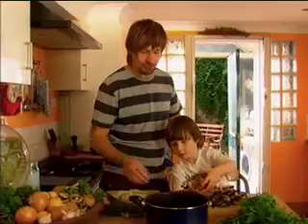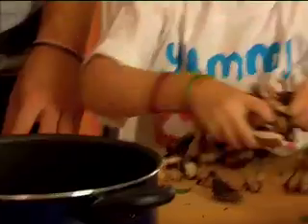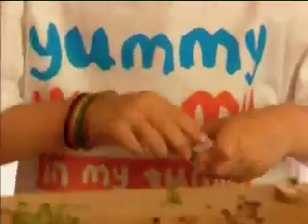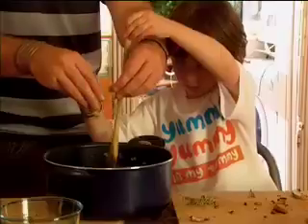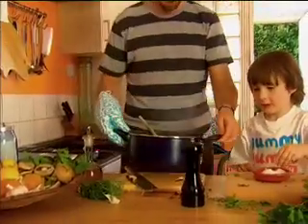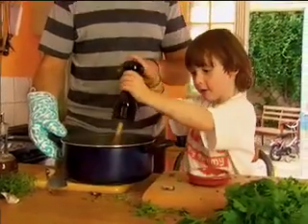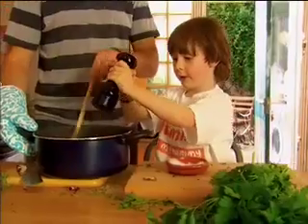Just put a drizzle of olive oil in there. Thank you. Do you want to just shimmy them in? This is a very good salt cube. Let's bring the soup here. Do you want to put some salt in? That's great. Now what about some pepper? Yeah. One, two, three.